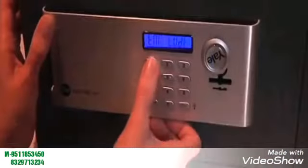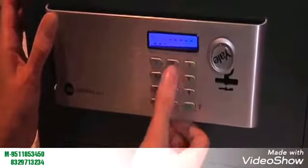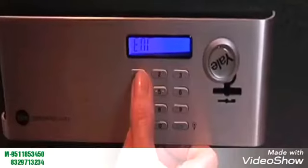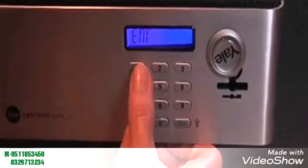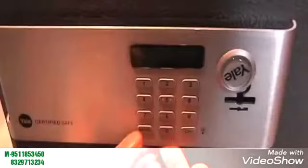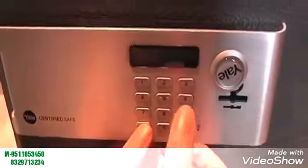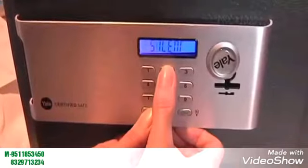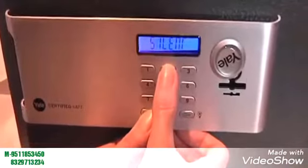If at any point you want to hide digits on the display screen — for example, if someone is looking over your shoulder — press and hold Enter, then press 1. To show the digits again, press the same buttons again. And if you'd like to turn the sound off, press and hold Enter, then press 2. To turn the sound back on, repeat this process.